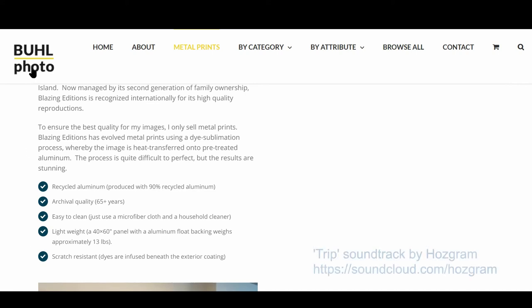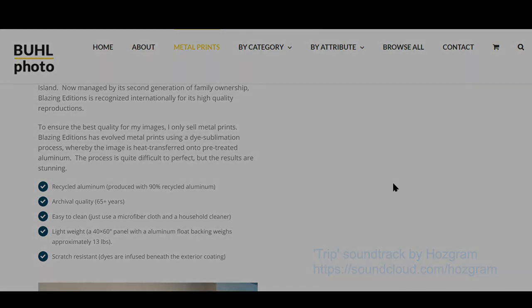Go to BuellPhoto.com, click on metal prints to find out more. I hope to see you there soon. BuellPhoto.com.